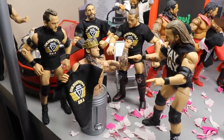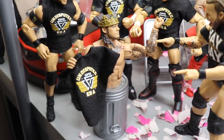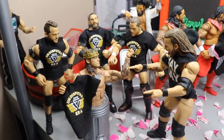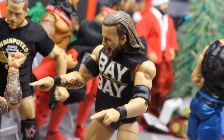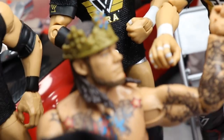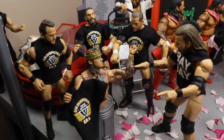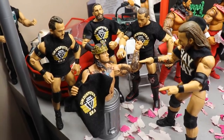Coming forward, we have the Undisputed Era, and you guys will see King Corbin right here with an Undisputed Era t-shirt. Trash Corbin unboxes his gift and it is an Undisputed Era t-shirt — he got all excited thinking he was in the Undisputed Era. But the rest of the Undisputed Era are laughing in his face. Adam Cole is like, 'You wish!' Roderick Strong, Bobby Fish, Kyle O'Reilly, and Adam Cole are all laughing at Trash Corbin because he will never be part of Undisputed Era, and they're gonna take their t-shirt back.